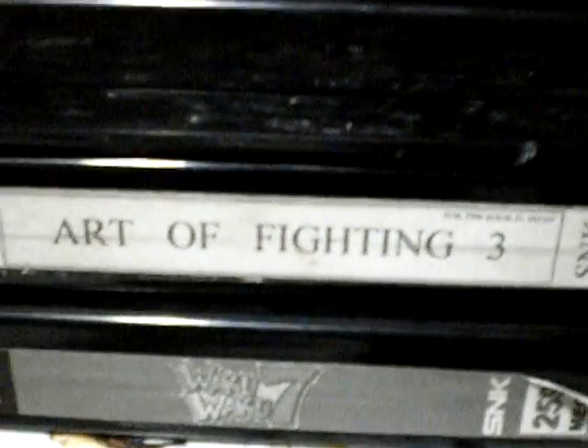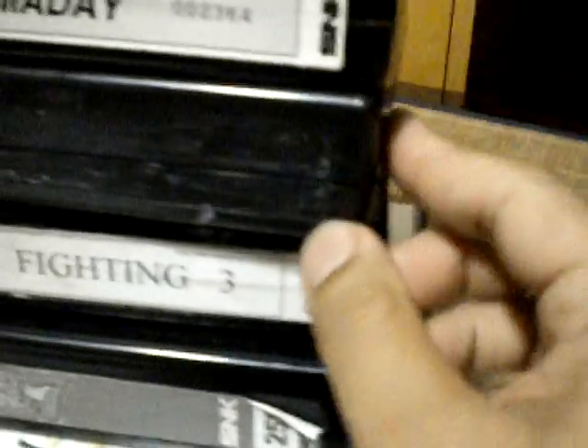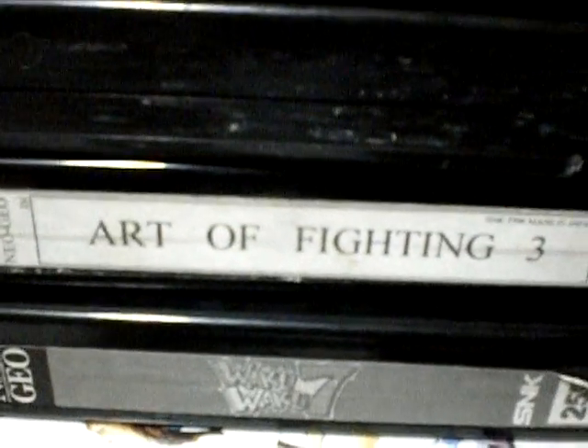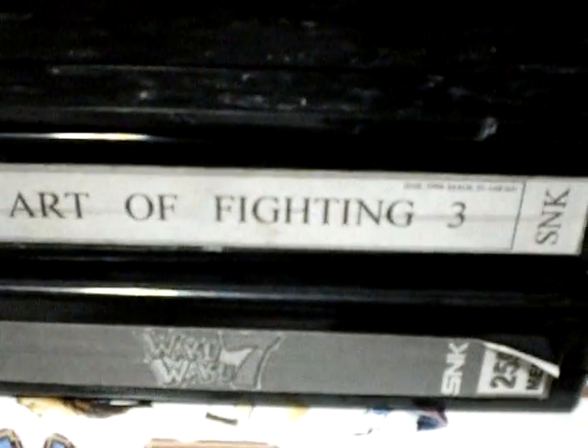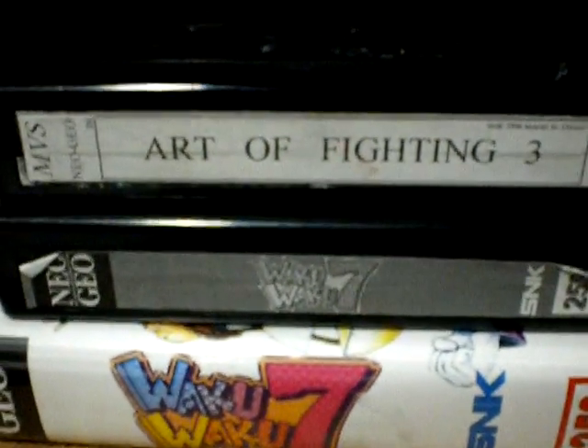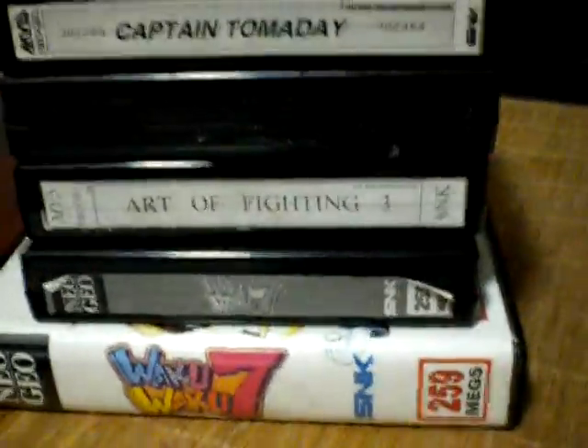Other times people will reuse old cartridges — like this one here, which used to be a King of Fighters cart. To put a better game in, they'll do a swap for a better game or pull from a dead cart. So yeah, this process is actually pretty easy — the labels are already made, you just print them out.